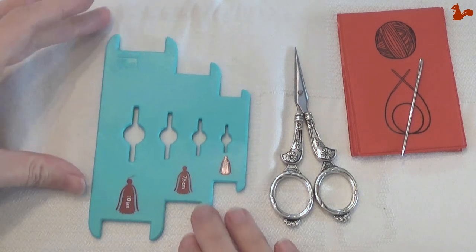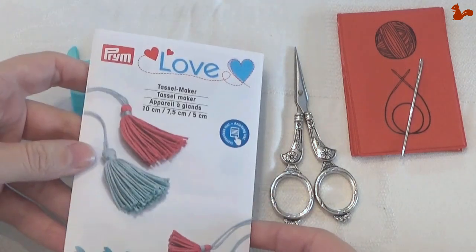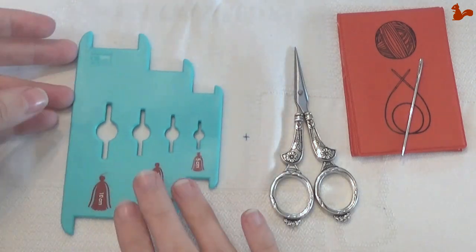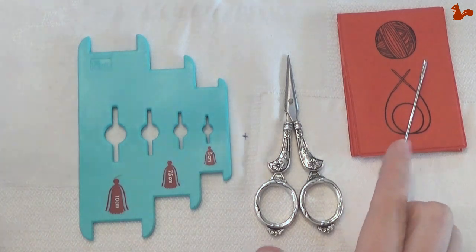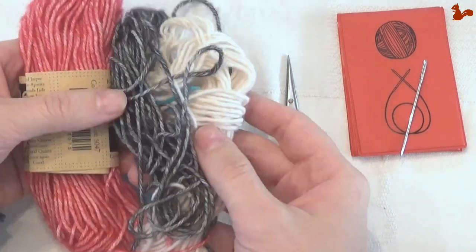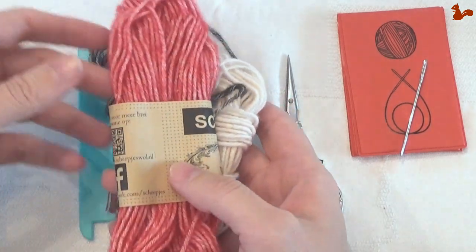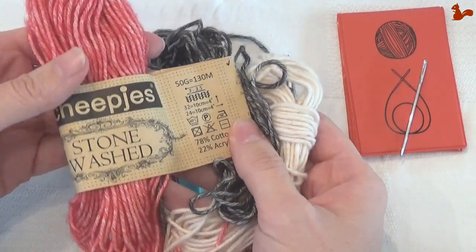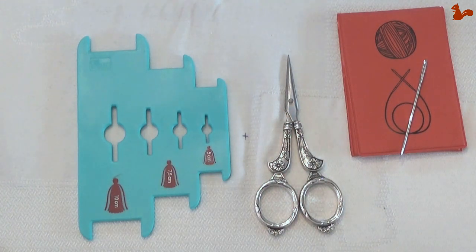So what do you need to make these tassels? Of course the tassel maker itself, and when you buy this you'll also get an instruction leaflet that goes with it. I'll be showing you the steps that are in this leaflet. You'll need a pair of scissors as well as a darning needle, and you'll be using some yarn. The yarn I'm using is Scheepjes Stonewashed yarn. You can see I've got leftover yarn, and that's exactly what tassels are great for — you have this leftover yarn from other projects and you can make them into tassels to decorate that project. Let's get started.